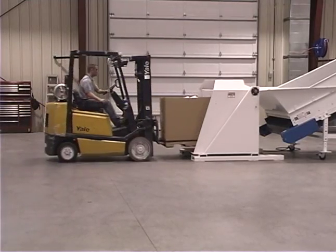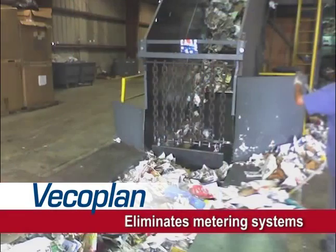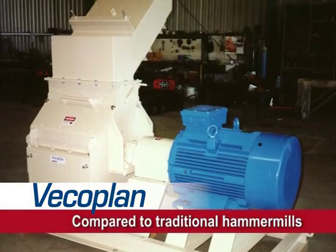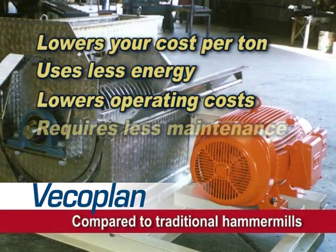VecoPlan's dump-and-run design saves time and labor costs, eliminates the need for pre-processing, automated metering systems, or floor sweeps. And when compared to traditional hammer mills, it lowers your cost per ton, uses less energy, lowers operating costs, and requires less maintenance.